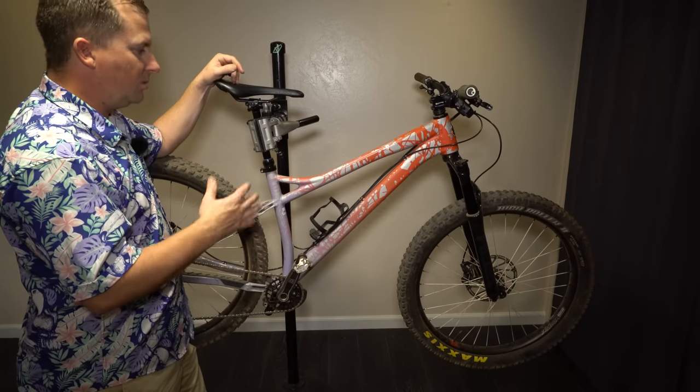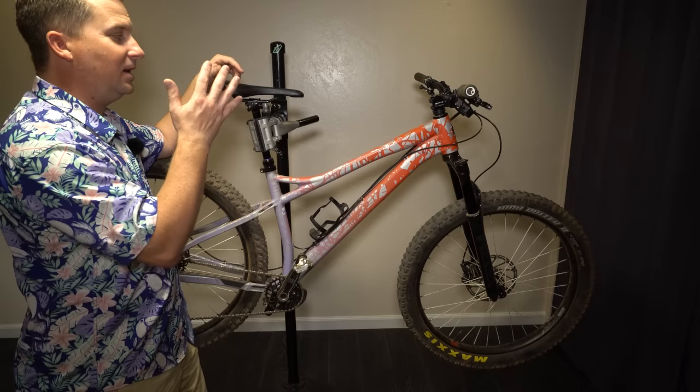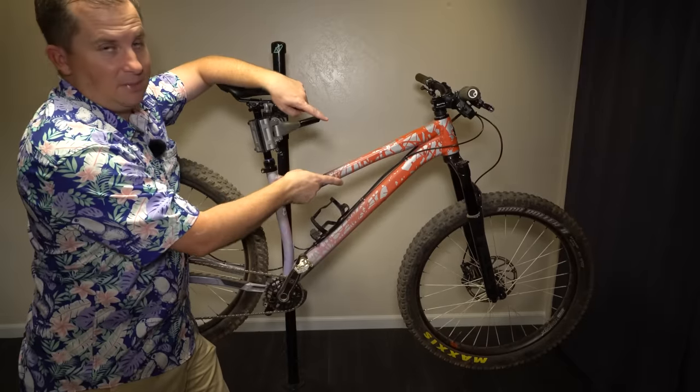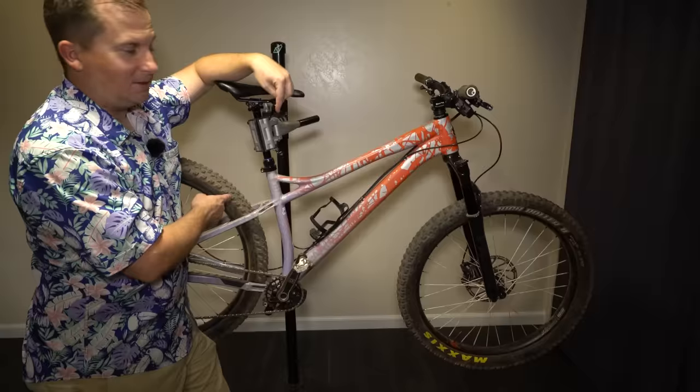So today we're going to get experimental and see what it's like if I run a mullet plus setup — a 29 by 3.0 in the front and a 27.5 by 3.0 in the rear. This ought to be interesting.